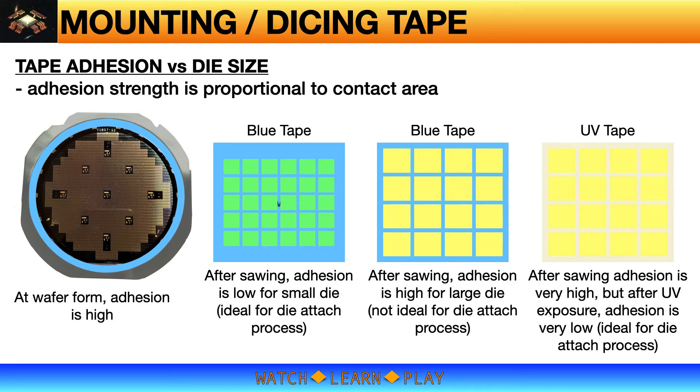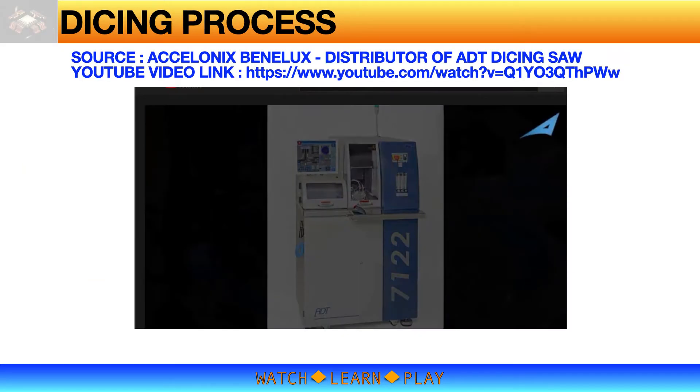Tape adhesion also affects the die attach process, mainly because of the die size. At wafer form, the contact area of wafer to tape equals the surface area of the wafer — the maximum adhesion possible. However, adhesion is reduced as dicing progresses; once dicing is complete, adhesion is reduced to the area of the individual die. For small die on blue tape the adhesion is low, ideal for die attach. For large die on blue tape adhesion is higher due to larger contact area. For the same die size, a die mounted on UV tape adheres more than one mounted on blue tape.